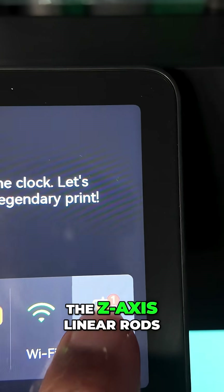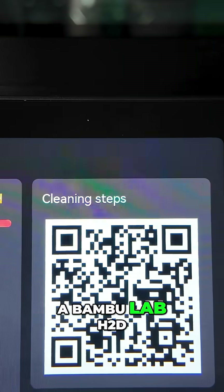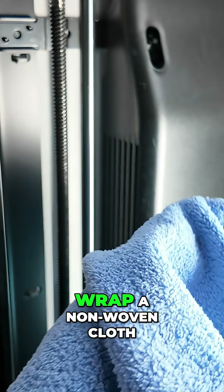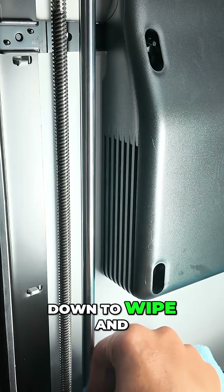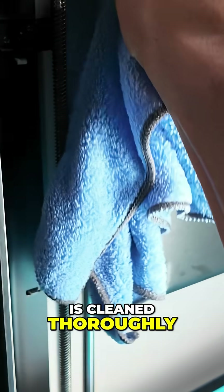Cleaning and lubrication of the Z-Axis linear rods and lead screws on the Bamboolab H2D. First, wrap a non-woven cloth around the Z-Axis linear rod. Move it up and down to wipe and ensure the linear rod is cleaned thoroughly.